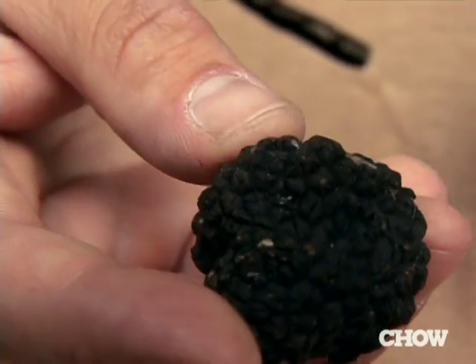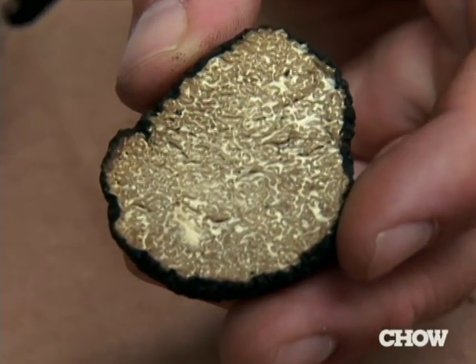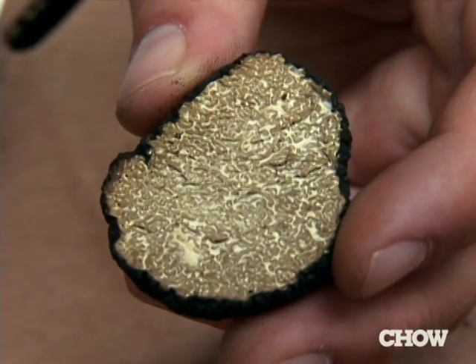Sometimes all you have are broken truffles, so pick from the best of those. It should feel very dense and firm to the touch. There should be a bit of marbling on the inside of your truffle. If it's white through and through, it's probably not going to have a whole lot of flavor to it.